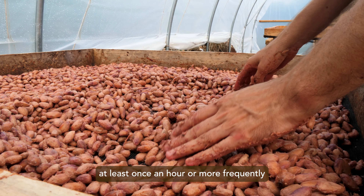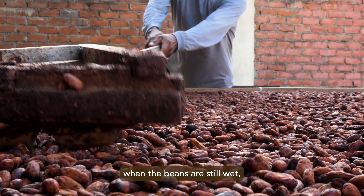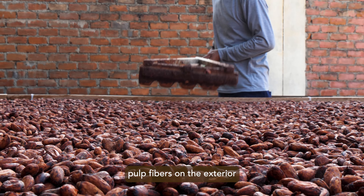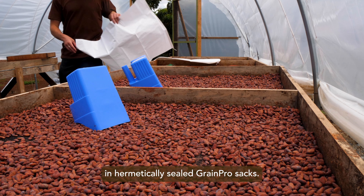Beans should be vigorously raked or mixed by hand at least once an hour, or more frequently, to ensure even exposure. A second reason that raking is so important on the first day, when the beans are still wet, is to smooth out the remaining pulp fibers on the exterior surface of the beans. This is especially important if beans are to be shipped in hermetically sealed grain pro-sacs.